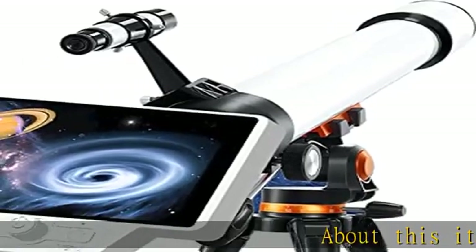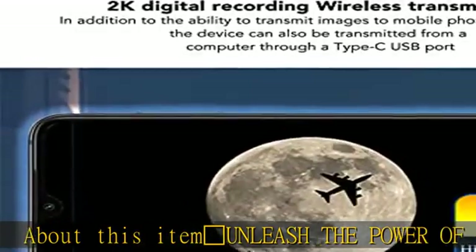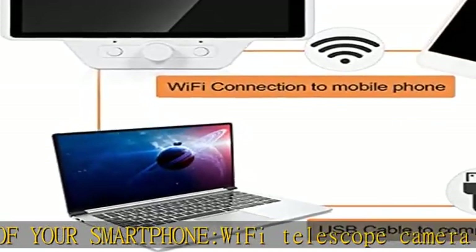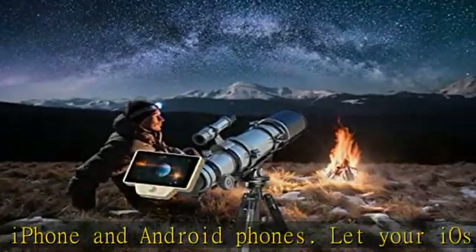Unleash the power of your smartphone with this Wi-Fi telescope camera for iPhone and Android phones. Let your iOS or Android phone take you on a guided tour of the night sky — no telescope experience required. Just adjust the telescope to locate stars, planets, and more.